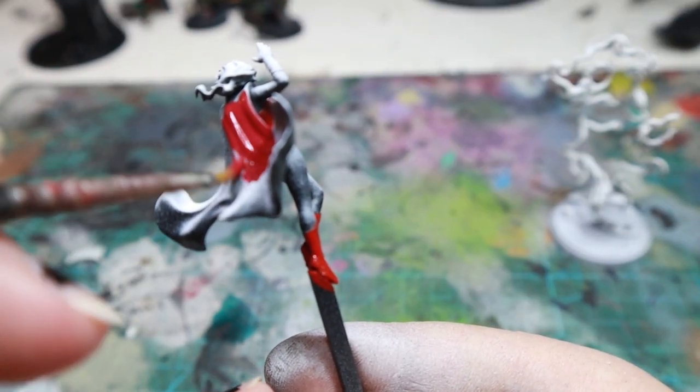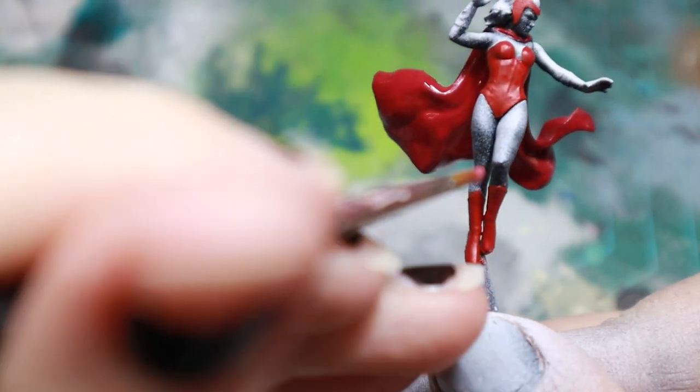For her cloak, I used a darker Khorne Red. And then for the pink parts, I used Emperor's Children.